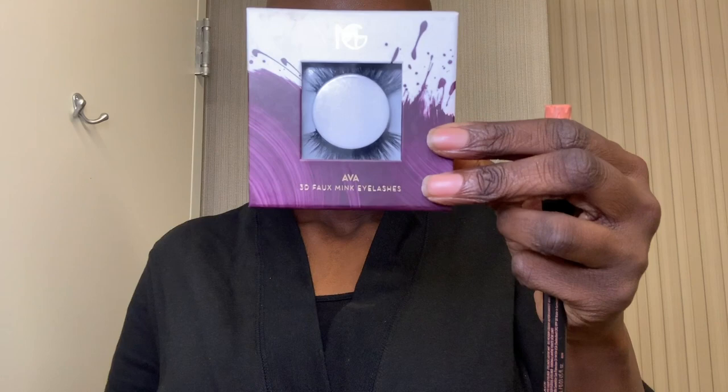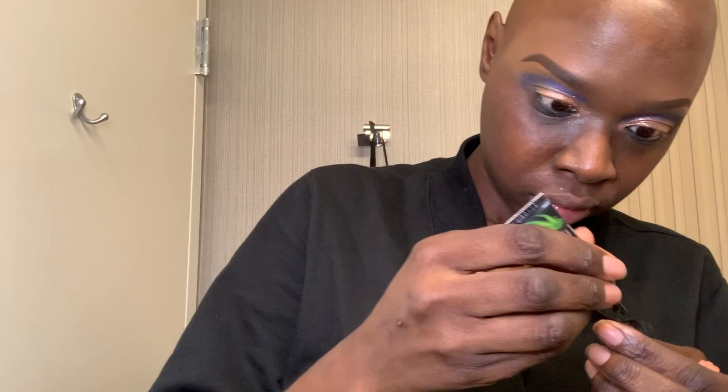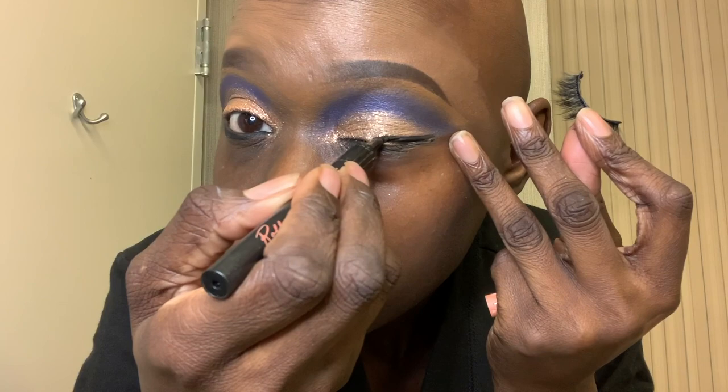Moving on to lashes — I'm wearing my 3D Foam Ink lashes by Makeup Geek in the style Ava, applying them with my Kiss hypoallergenic lash glue. Finally, to complete my eye look, I'm taking my Liquid Roller Liner by Benefit Cosmetics.